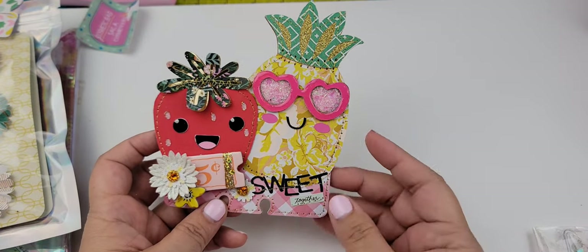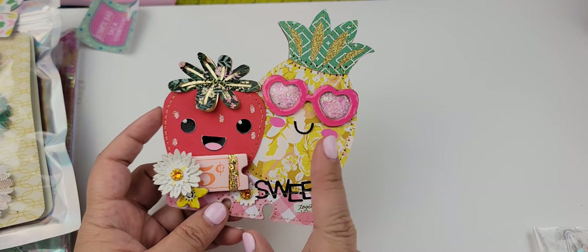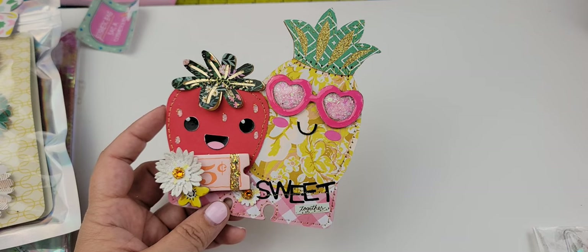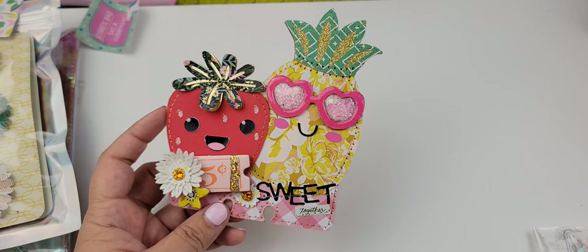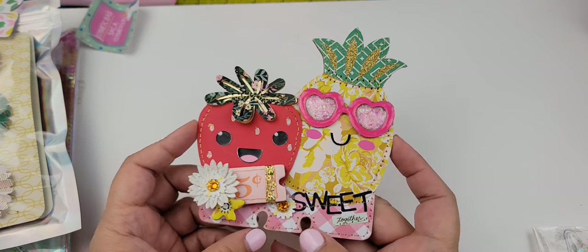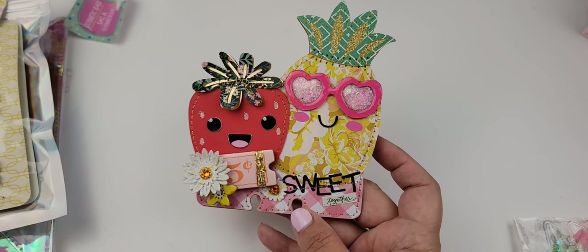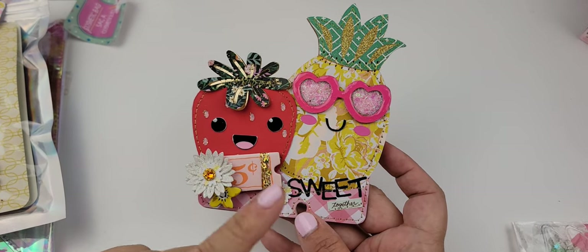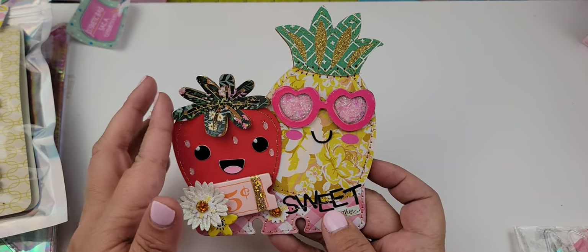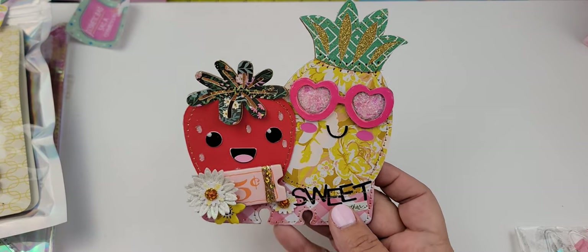These are free SVG cut files that you should be able to pick up at Barely Art. I'm having some coffee because it's early in the morning — I really need to record this and get this out for Maria. So you are going to be able to pick up these SVG files, if not already, pretty soon. This is just like a little sneak peek.